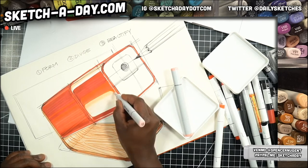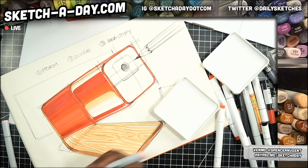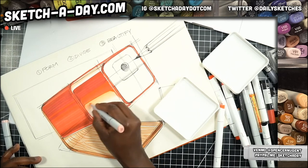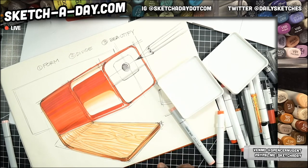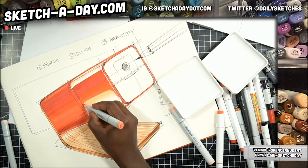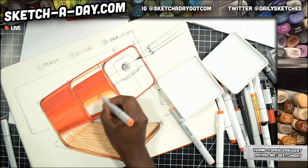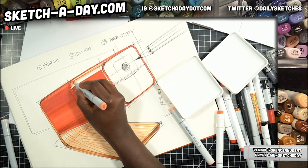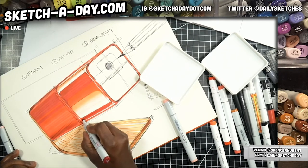Instead of the pencil, at least right now, just using this marker to get that blend down. This is a red 20, now I'm going to jump to a 21 to help this blend out. It looks weird on your screen but check out the Google Drive after the stream and you'll see the method to the madness. If the front's shinier, you're going to get more intense dark spots, so darkening this up right in here.